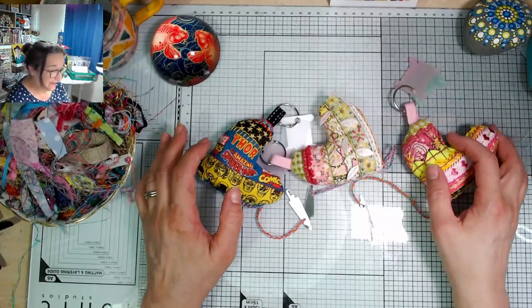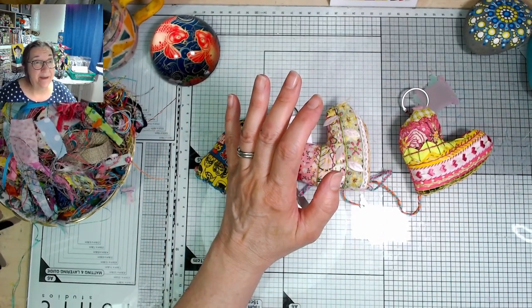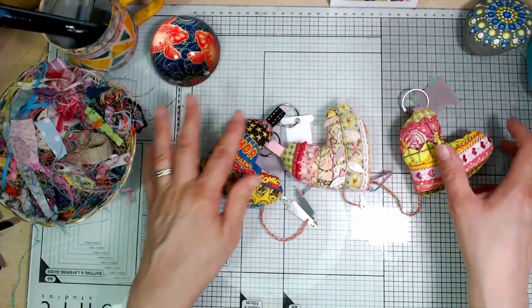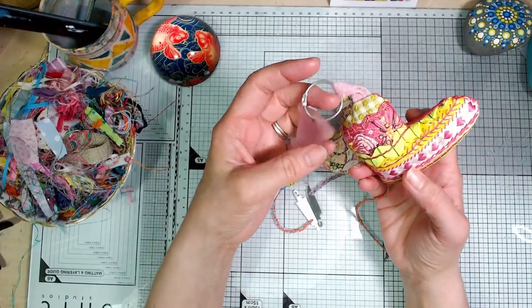So for anybody that might be watching that haven't seen these before, these are the slow stitchers WhatNot that I've created the kits for.